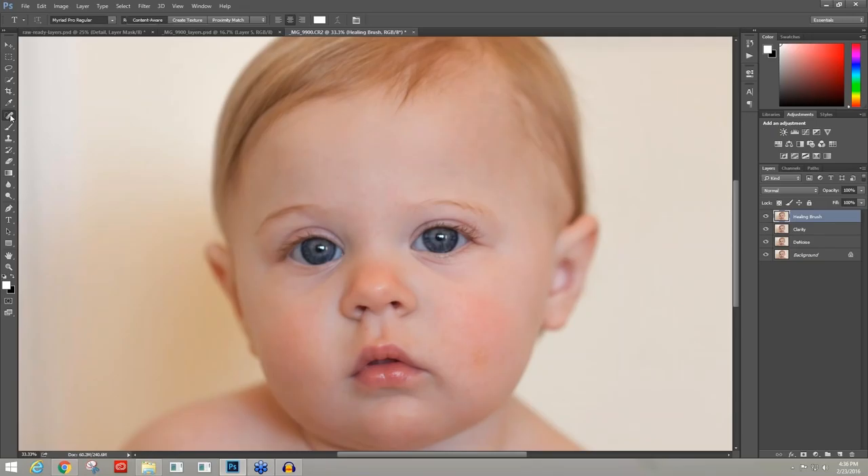I'll make a quick Control J copy layer and name it Healing Brush, then click the Spot Healing Brush icon. There's a little dry patch on her cheek — I don't want to take away things like freckles, but this is just a temporary dry patch that I know will be going away. I click on it and just like that I'm able to heal that area and blend it into a nice patch. Here's before and after the Spot Healing Brush.